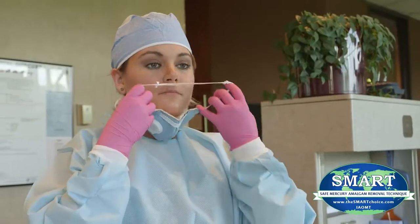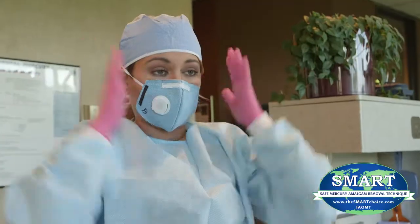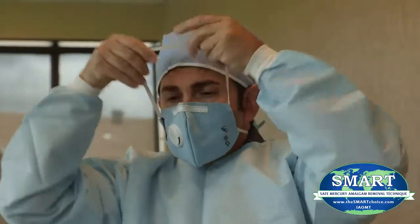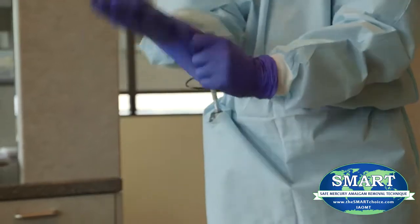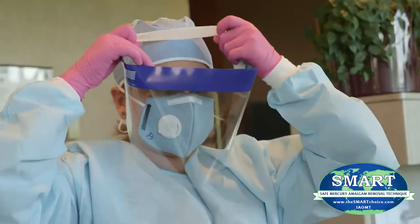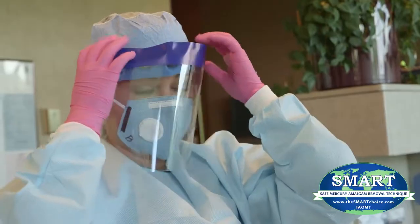Either a properly sealed respiratory grade mask rated to capture mercury, or a positive pressure properly sealed mask providing air or oxygen, should be worn by the dentist and all dental personnel in the room. Non-latex nitrile gloves should be utilized by the dentist and all dental personnel. Face shields and hair and head coverings are also to be utilized by the dentist and all dental personnel in the room.